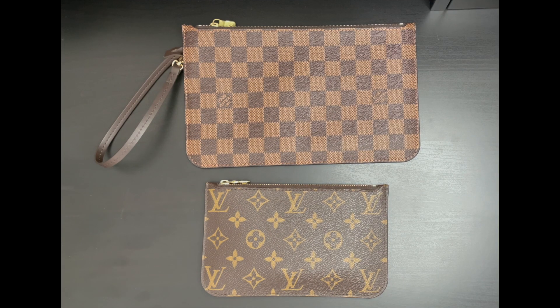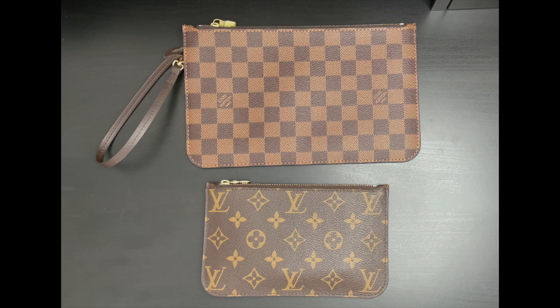Welcome to Luxor Paris. Today's video is all about the Louis Vuitton Neverfull MM and PM pouch. I'll be going over the detailed features of each of the pouches, how much you can fit inside of each pouch, whether they're worth the cost, and why you shouldn't sell your Neverfull pouches.